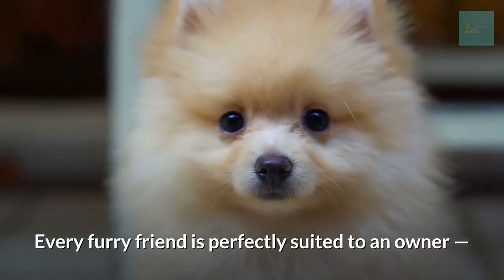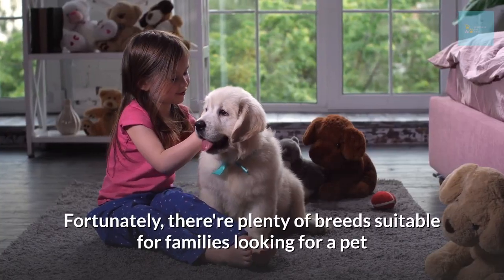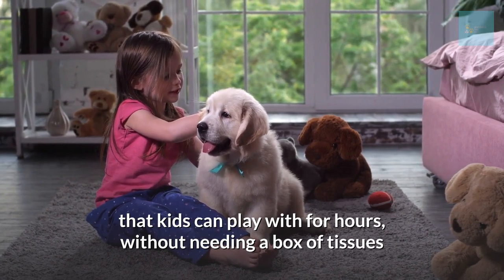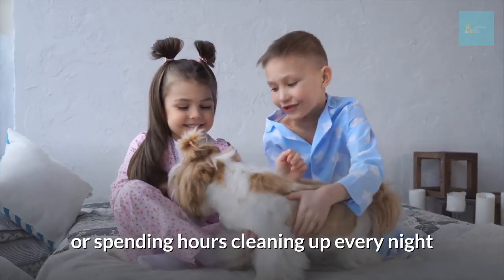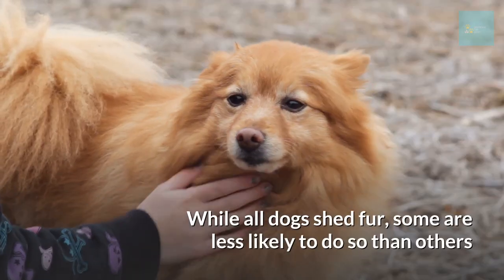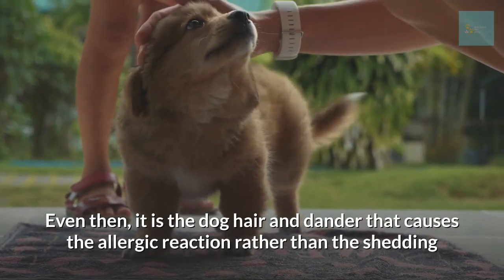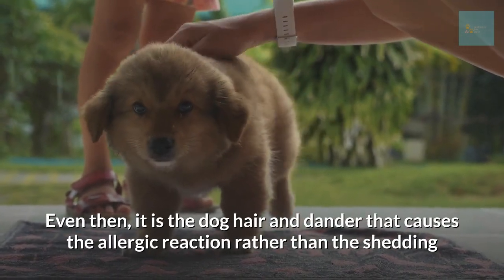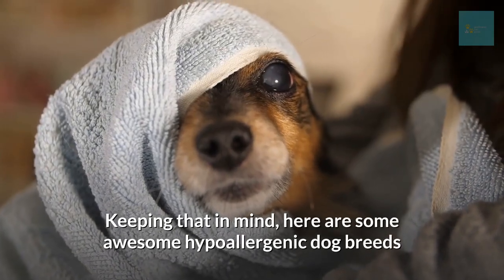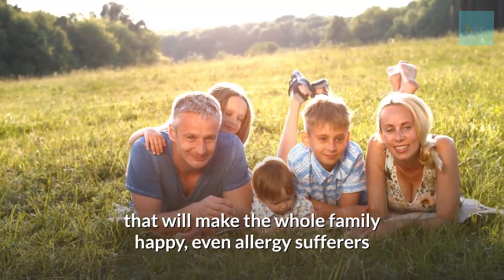Every furry friend is perfectly suited to an owner, unless of course that owner is sensitive to dogs. Fortunately, there are plenty of breeds suitable for families looking for a pet the kids can play with for hours without needing a box of tissues or spending hours cleaning up every night. It's important to remember that no dog is entirely hypoallergenic — while all dogs shed fur, some are less likely to do so than others. Even then, it's the dog hair and dander that causes allergic reactions rather than the shedding itself, so regular baths can help. Here are some awesome hypoallergenic dog breeds that will make the whole family happy, even allergy sufferers.